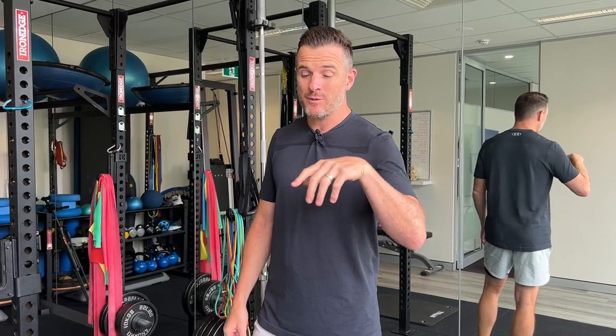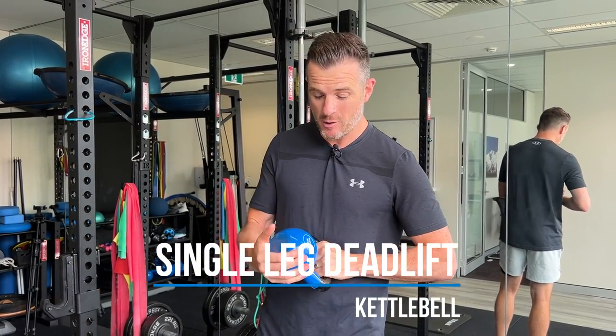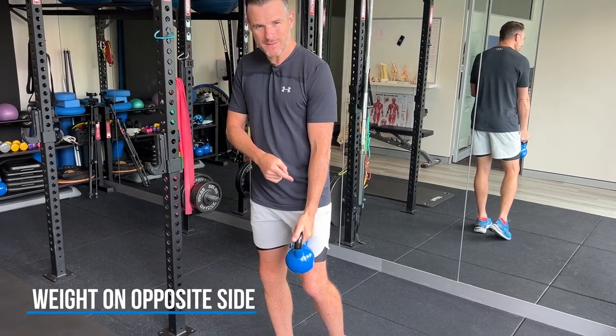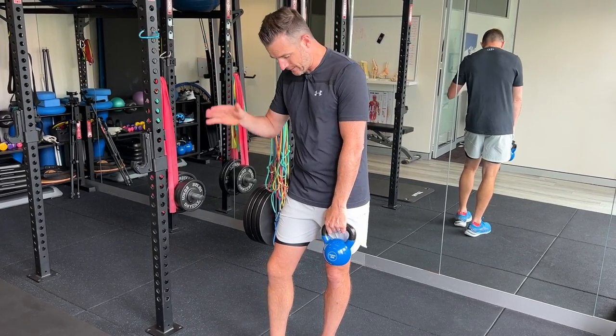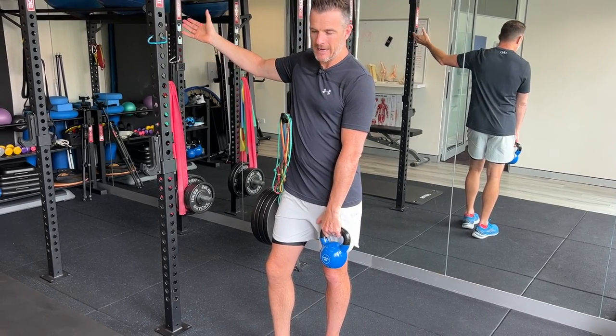The first exercise is a single-leg hamstring deadlift — great for warming up, knee stability, and posterior chain work. I like using kettlebells because they're easy to hold. This one is eight kilos — about 10% of my body weight. The weight goes on the opposite side to the working leg. If I'm standing on my right leg, the weight is in my left hand and my right arm is out as a counterweight, like an arabesque movement.